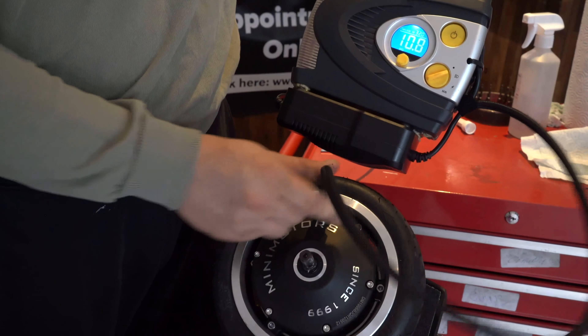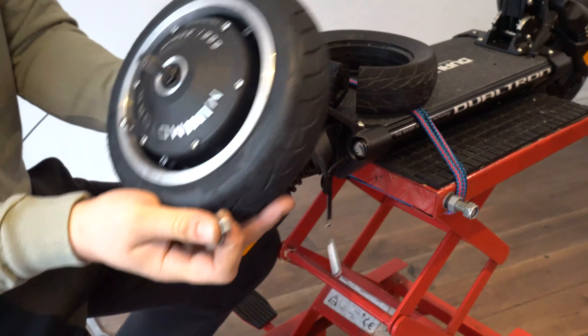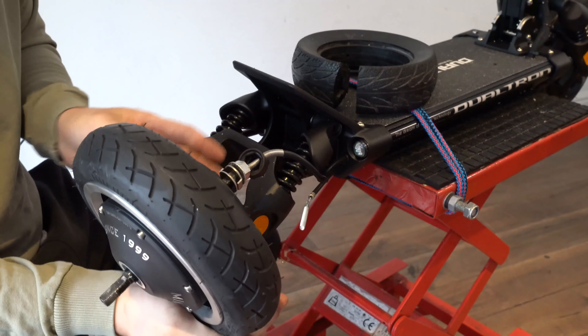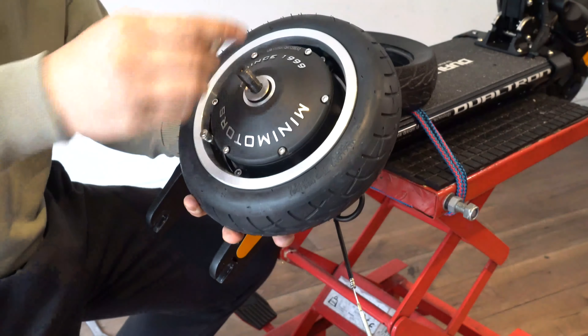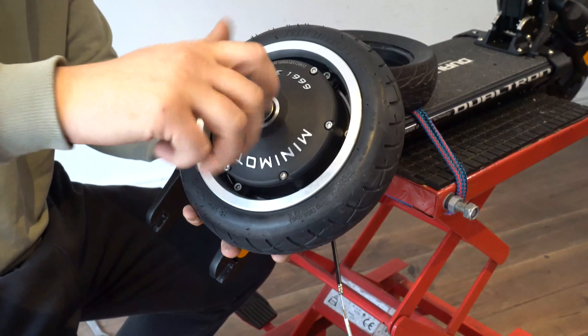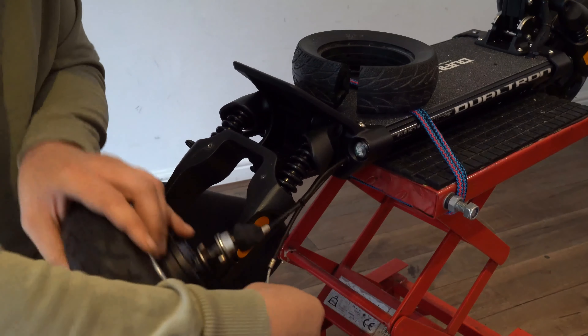Inflate the tire to 30 to 40 PSI. Make sure you align the tab washers on both sides, and hold the wheel carefully so it's not hanging by the motor line.